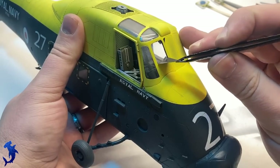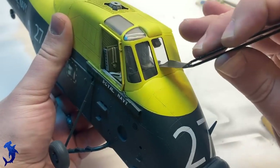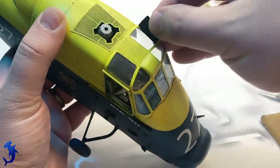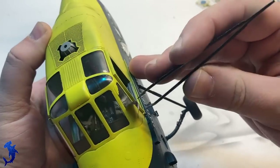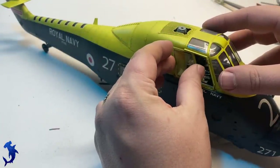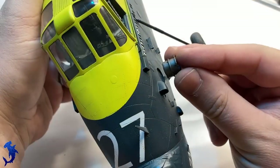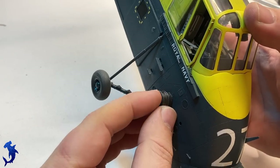Moving on, we can start removing masking. This was very satisfying — probably one of the most satisfying canopy reveals I've done in a long time. All of these masks worked great: no leaking underneath and nice crisp lines. One quick note about the canopy — I did have to polish it as there was a weird pebbly texture on it that affected clarity. I used some Tamiya polishing compounds to shine that out a little bit. Now we can add the last details — we've got the exhaust, we can put the rotors on, and then we're just about done.